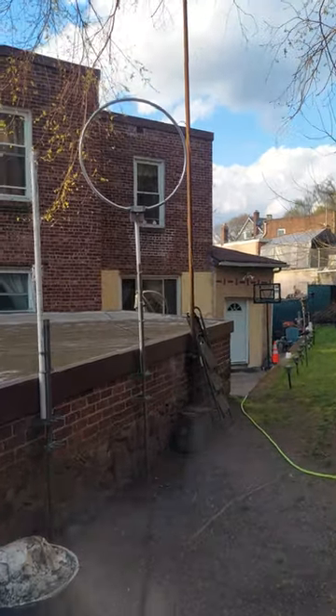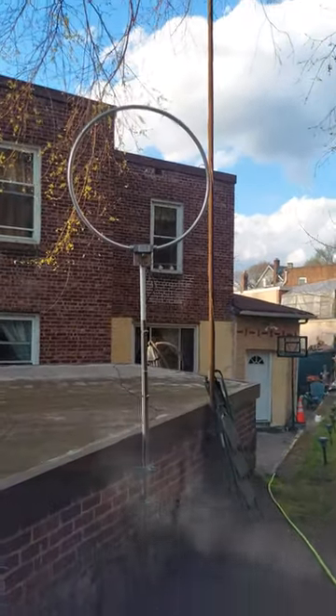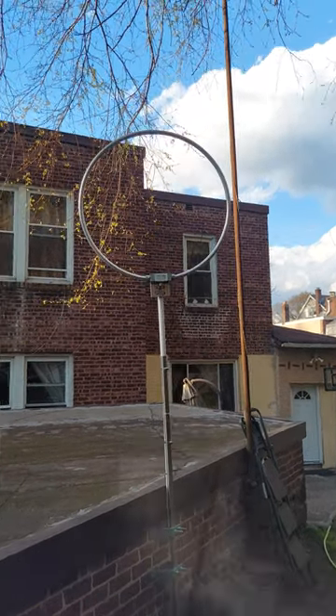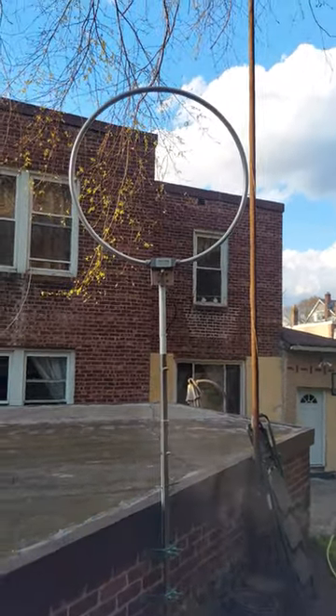Hey, what's up YouTube? I'm back with another video and I just want to show you my basement setup. This is the MFJ AT&E 6 loop, and that one is going east to west.